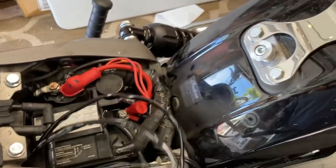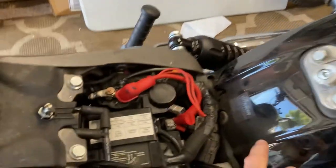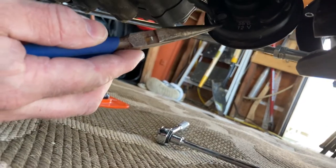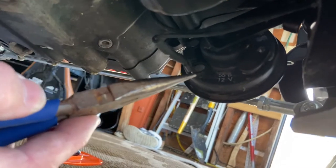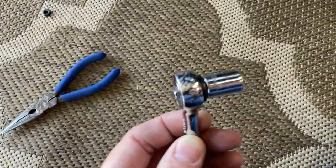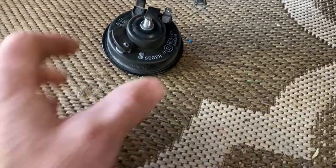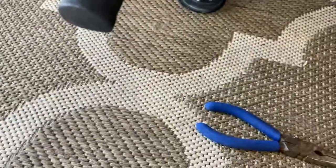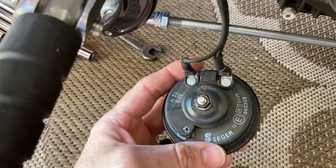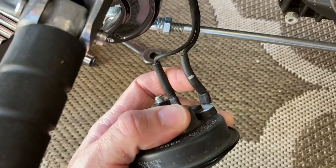We need to make sure we get the power correct - the leads to the battery, positive and negative. This is underneath the motorcycle. I'm using needle-nose pliers to remove the speaker leads. What I ended up doing is using a 10mm socket to get the speaker off, and then wiggling with needle-nose pliers to get the leads off.